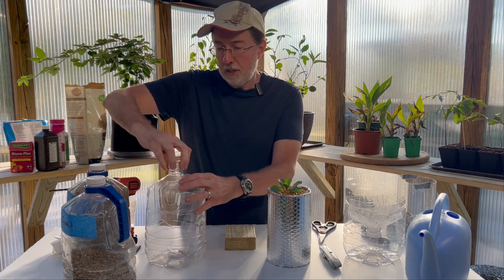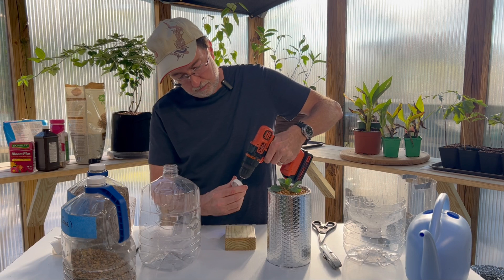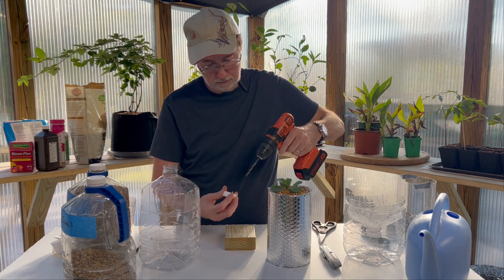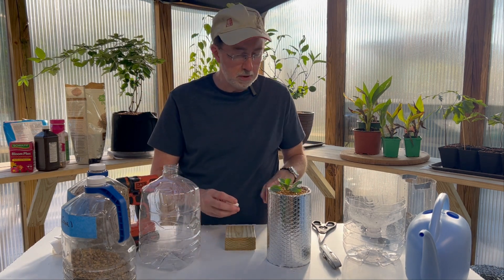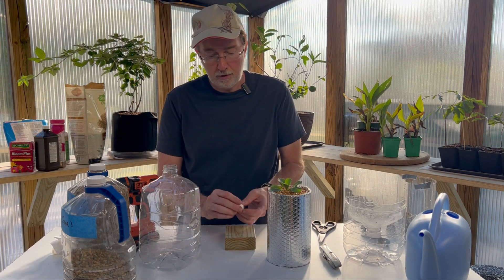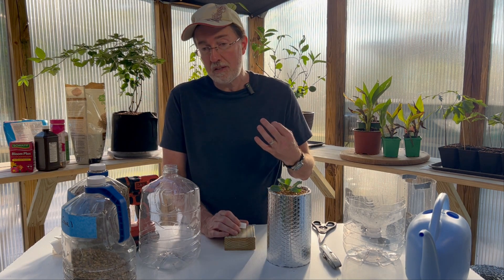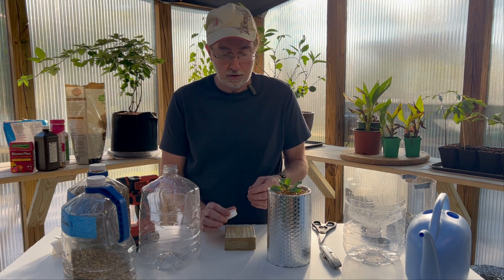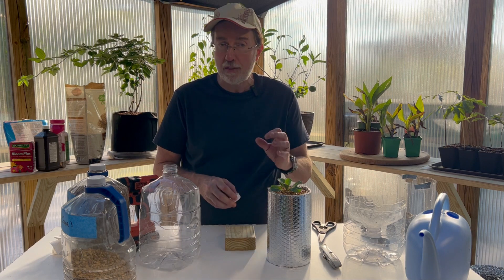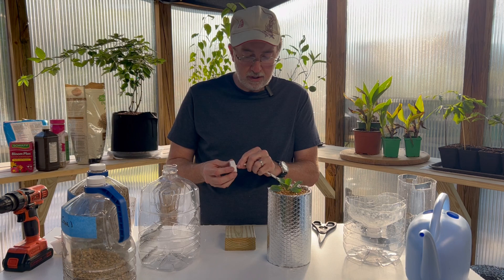The first step is drilling into your cap with about a quarter-inch drill bit. You want to make sure the hole you're drilling is going to be big enough for your wicking material. You can use lots of different things — you could use a paper towel, which is not going to last as long, or a piece of cotton cloth cut into a strip. What I'm using is nylon rope, and I like that because it holds together better and it's going to last a lot longer.